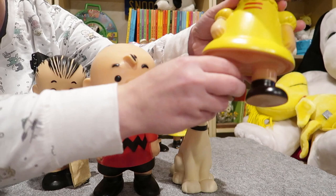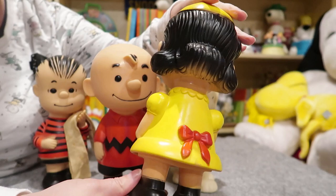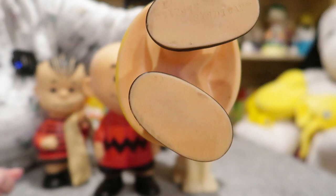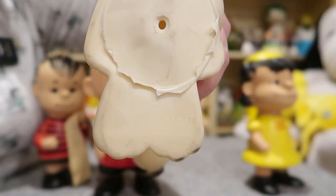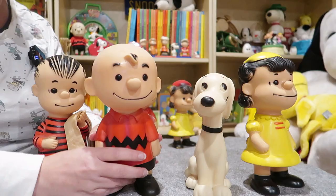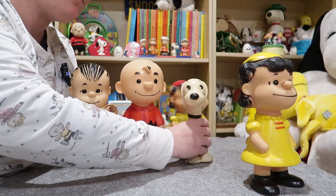Here's Lucy, down to the bow on the back of her dress. On all of these you can see it says UFS on the bottom — United Features Syndicate — so you can tell they are definitely licensed. After they came out with these four characters, they came out with a few more.